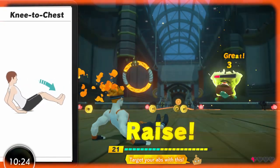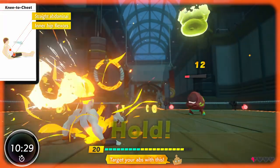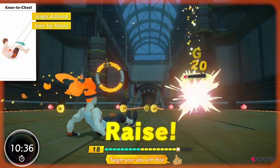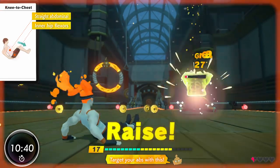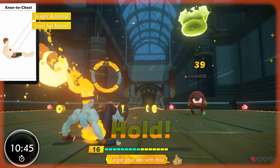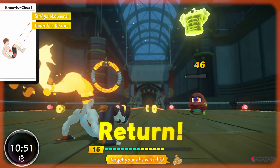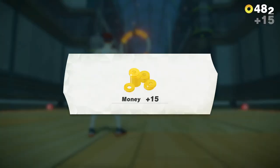Good job! Sharp! Great! Nicely done! Perfect! Fine work! Amazing! Very nice! Amazing! Sharp! Excellent! Your sweat is so shiny and beautiful!